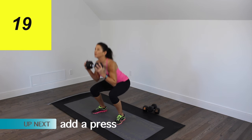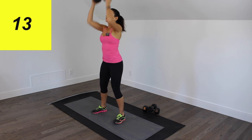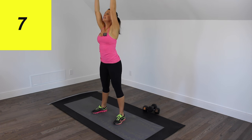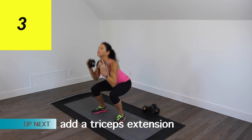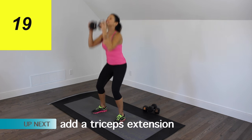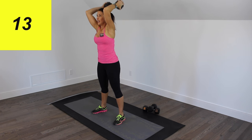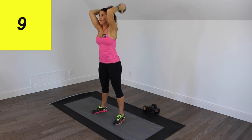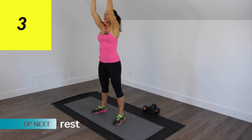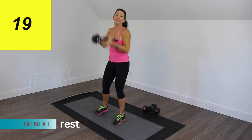Adding on that second movement — it's a press. Press that dumbbell right over your head. Nice and strong. Keep squatting deeply. Then we've got the third movement: it's a triceps extension. It should be challenging with that heavy weight. Keep those elbows close to your head. And that's our first complex down.